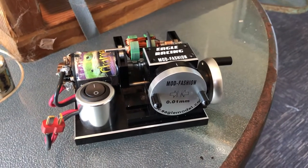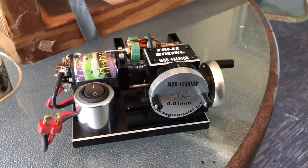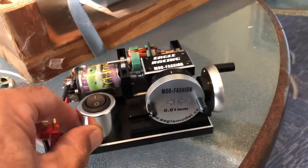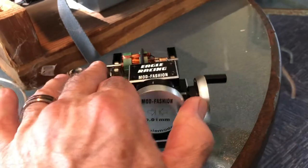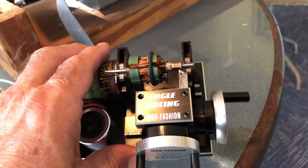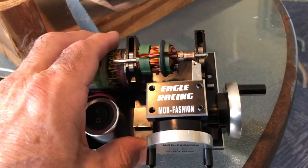To all you RC guys out there and train enthusiasts, toy train enthusiasts, post-war and so on — this over here is an armature lathe for your commutator, or a comm lathe for short.